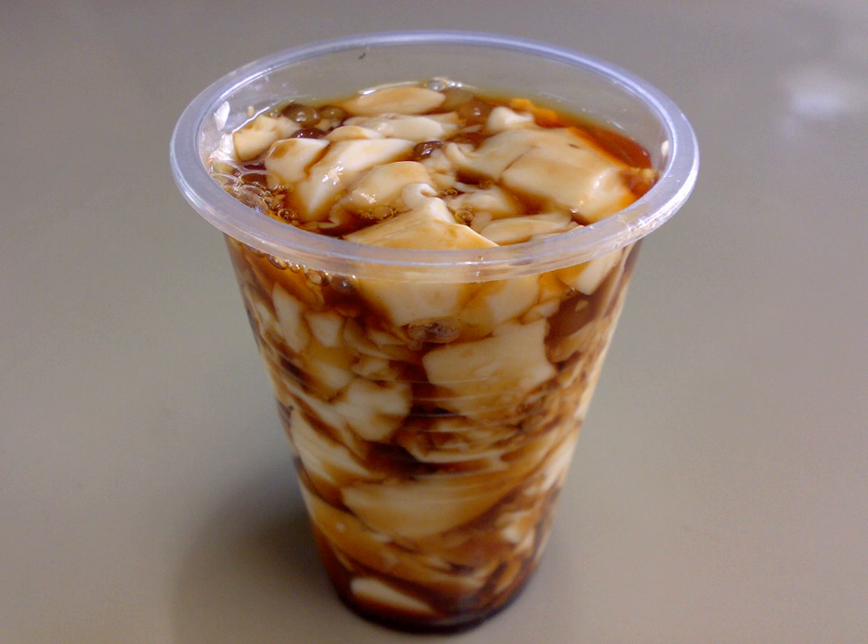Though vendors are most likely to ply their routes early in the morning, it is not uncommon for a magtataho to be spotted in the late afternoon or evening as well. Most magtataho carry plastic cups, often in two sizes, and spoons for their product. Some customers in residential areas tend to use their own cups, and the vendors price their product accordingly.